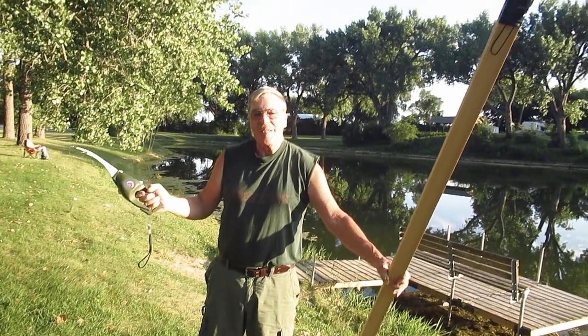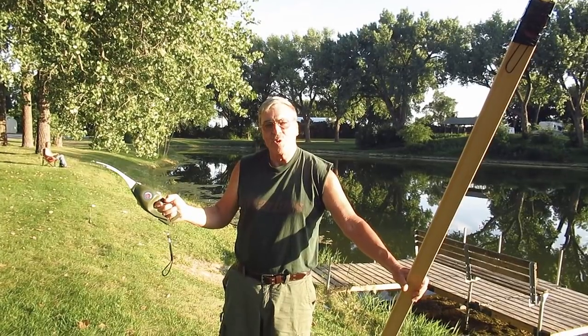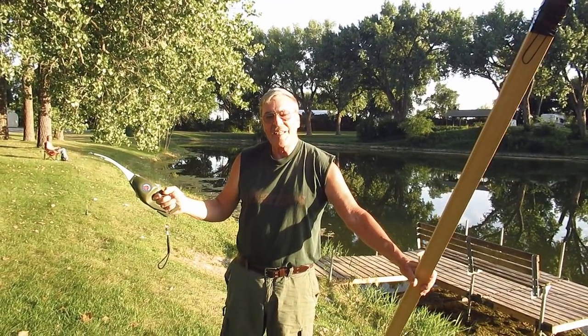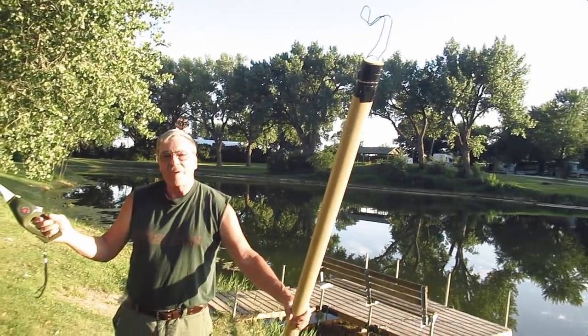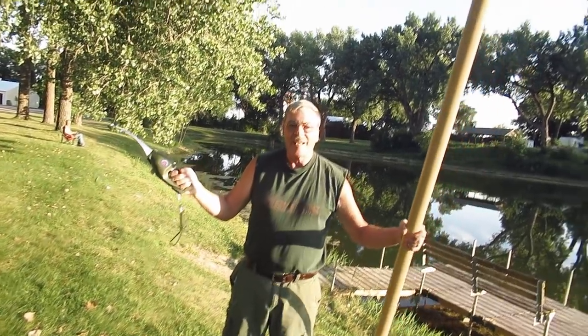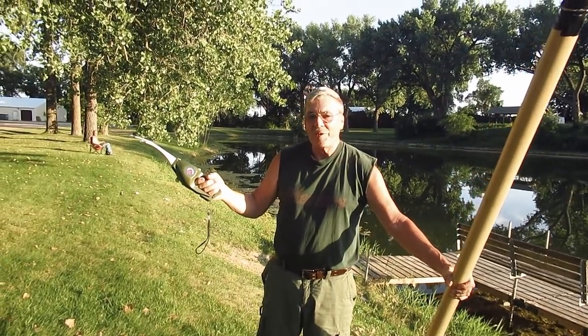Hello folks. Well tonight, after much learning curve has happened when you lose your RC boat and the battery quits in the middle of the lake, tonight I'm showing you a genuine emergency survival kit for RC boating: a pocket fisherman and a pole with a hook on it. Let's see how this works.